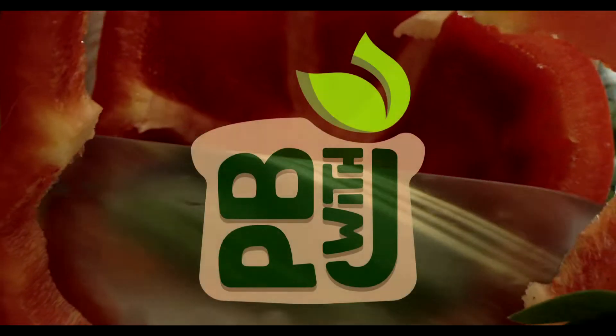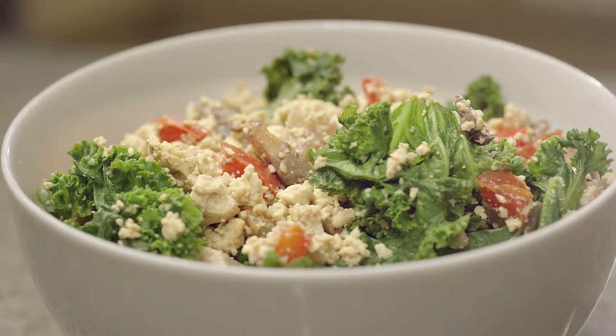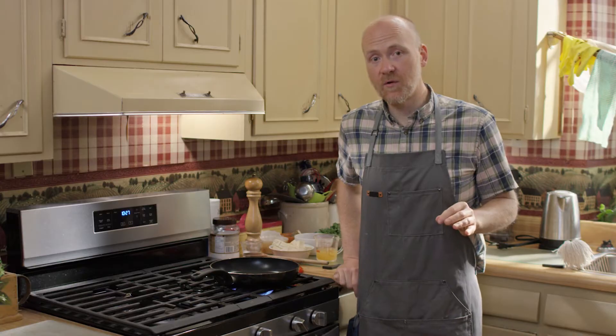Hit that subscribe button to never miss my plant-based recipes and videos. I grew up loving scrambled eggs as a kid, so this is my nice whole food plant-based substitute. It's a tofu scramble, and you can make it totally customized for what you like.